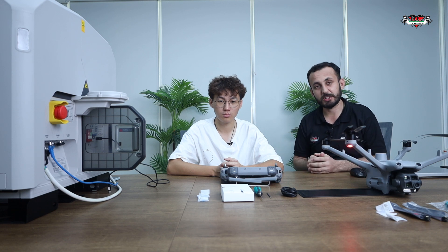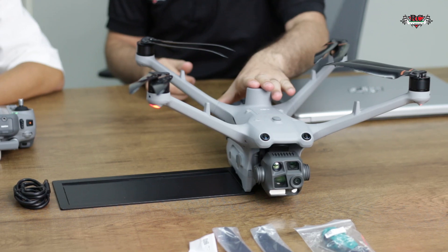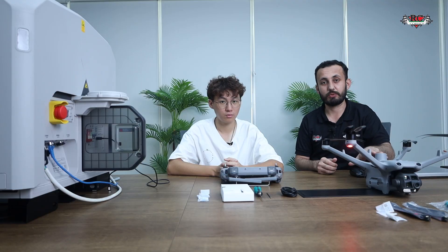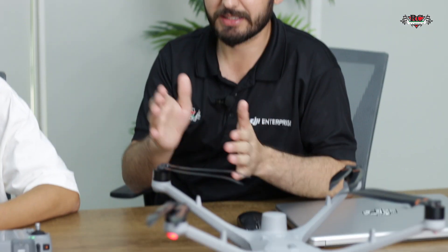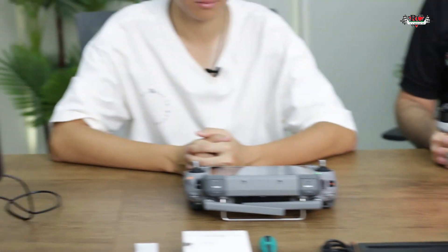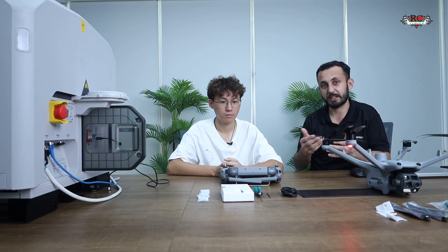We have installed every module on the dock and wired up the internet connection and everything. Now we are at the remote controller side, and we have the Matrice 4 TD version with us. First we will activate the drone, then bind the drone with the dock, activate it, and also connect it to FlightHub.